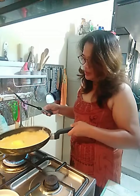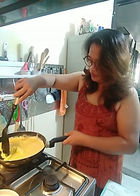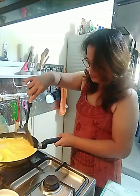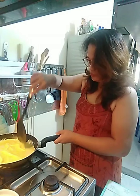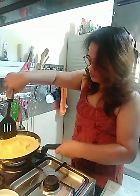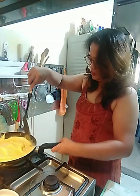Marami-rami itong itlog natin, eh. Pantayin lang natin palangga — pantayin, pantayin.